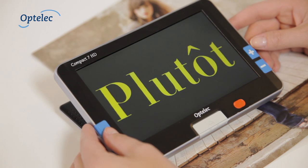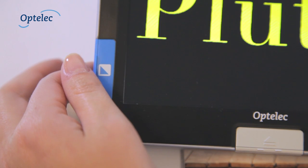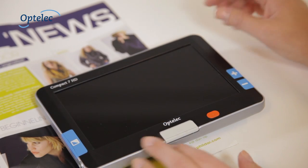Select the desired color settings to read text optimally. Press the Mode button to change the colors. To switch off the unit, simply close the screen.